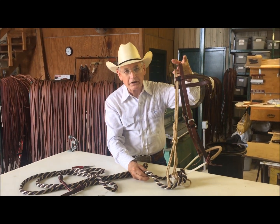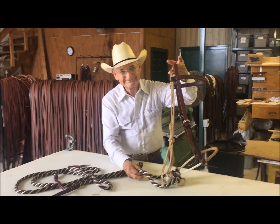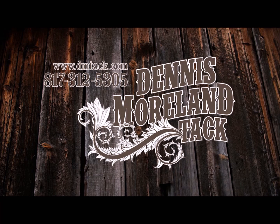I hope this has been a help. If you've got any questions, give me a call. Thank you. For more tips and to take a look at some of the country's finest handmade tack, log on to dmtack.com.